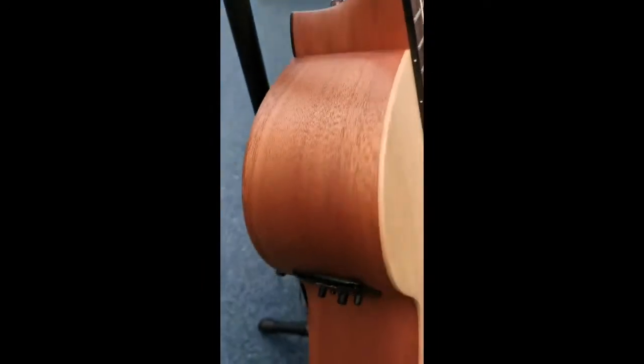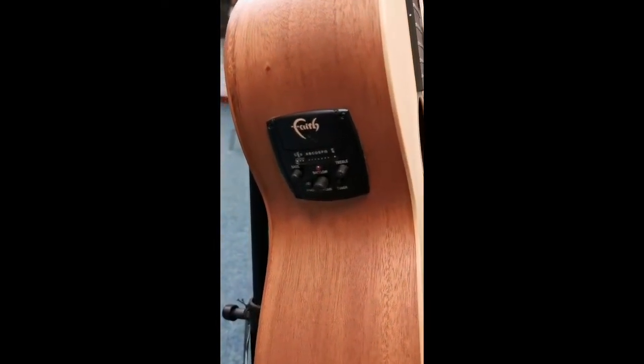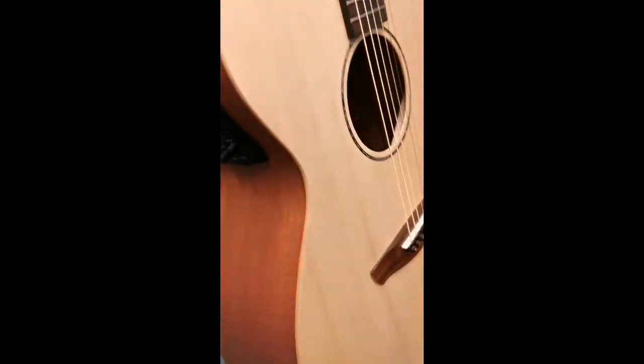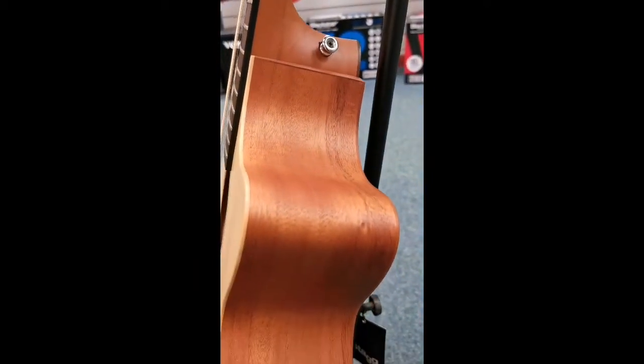Let's just move around the side to show you the side quickly. There you go — and there's your preamp there, your face preamp. It's got a built-in tuner as well, so that's quite handy. And then we'll whiz around the other side.